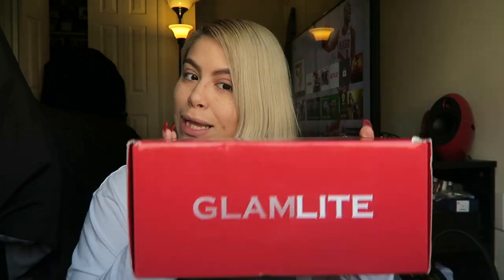Today we are doing something completely new and different. I am going to be reviewing the holiday edition box from Glamlite for 2020. This is what it looks like. I already opened my box — I did open it on camera, not this one, but on my iPhone. So I'm going to be inserting those clips here.